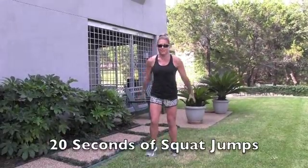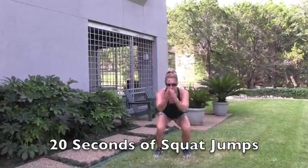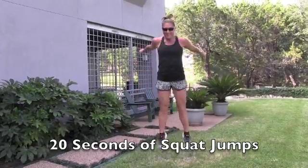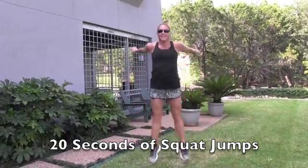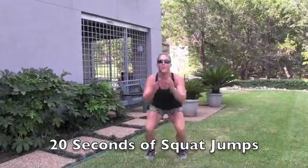20 seconds, starting with squat jumps. Pushing for 20 seconds. Three, two, one — 10-second rest.